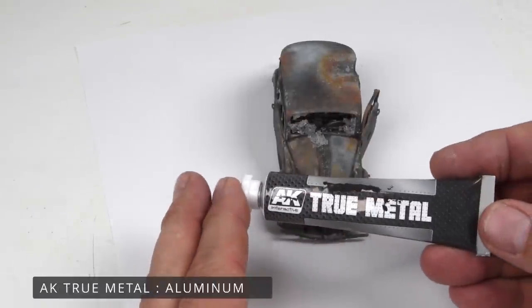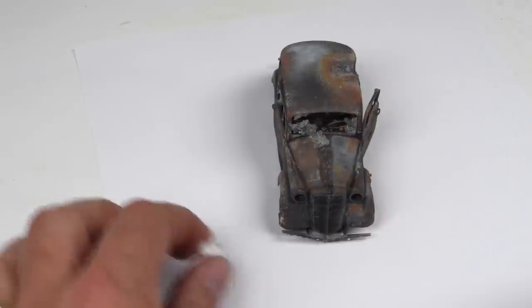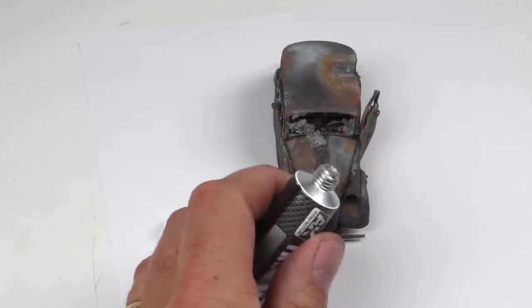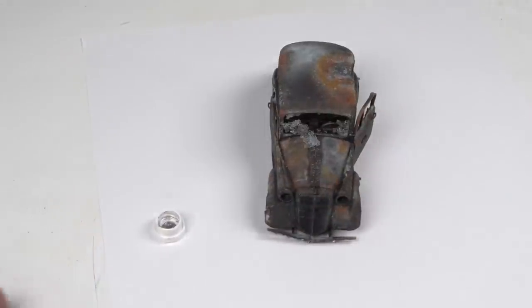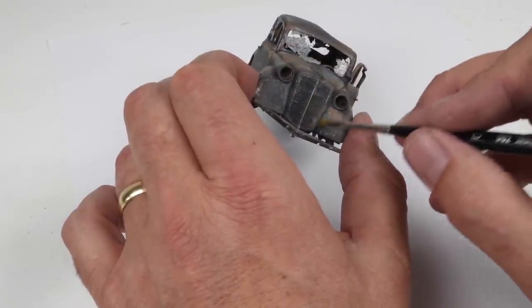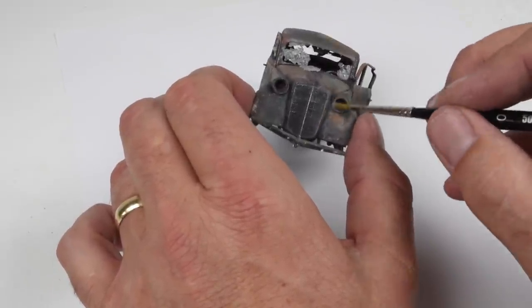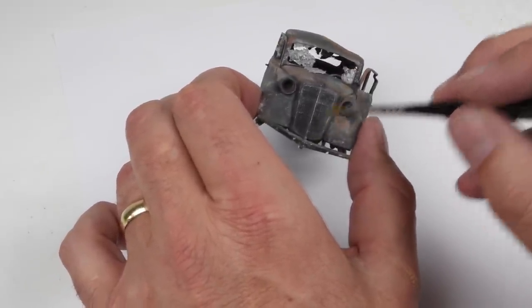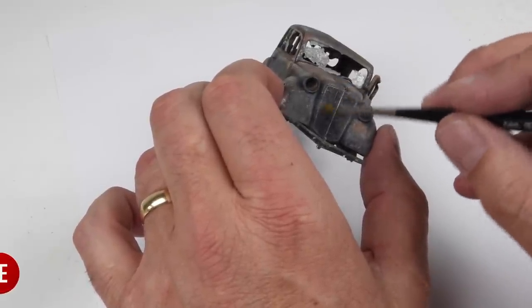One last thing before getting too far along: the front grille is looking a little nondescript. I don't want to bring this to a high polish since the car has been burnt out, but I do want to give it some definition. I'm using True Metal — a waxy paste in aluminum color — with just the lightest dry-brush application to bring out some nice detail on the front and help it pop a little bit.